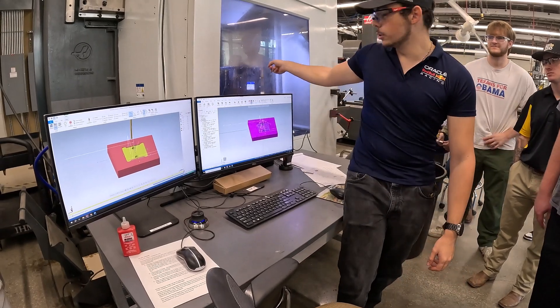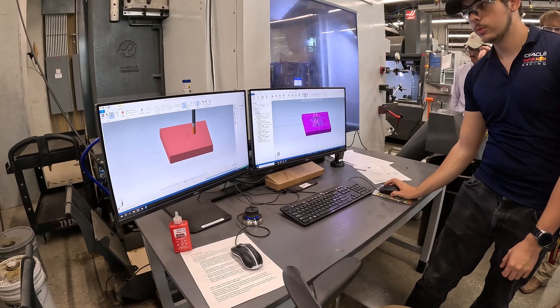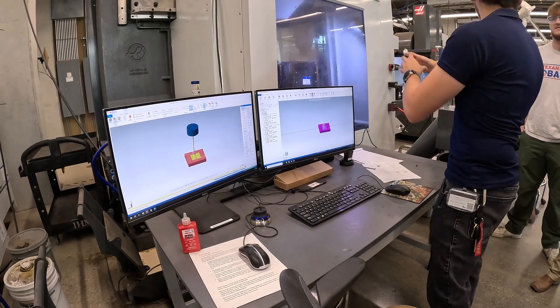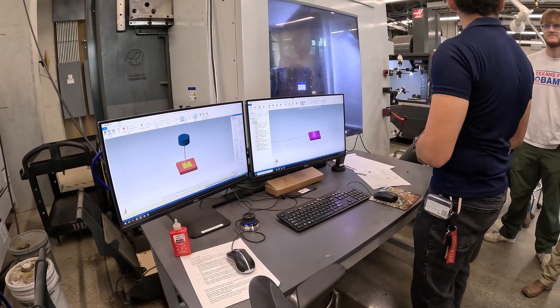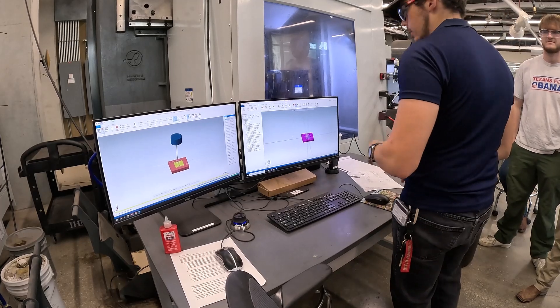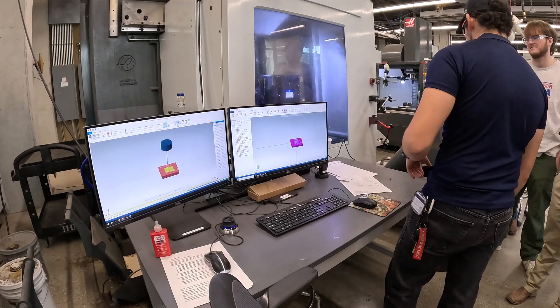You can put the trunnion and the vise in and the program can have a 3D model of the device. It'll show you the trunnions and the entire trunnion motion it's going to do. And if you get the right holder model, the right tool, everything accurate, that should match exactly what that machine is doing.